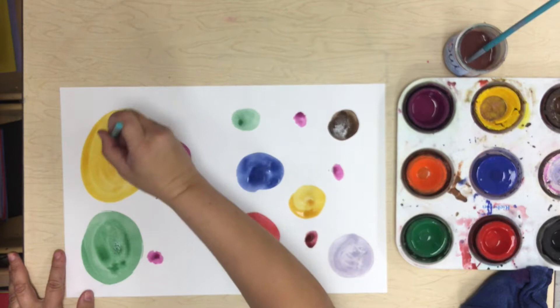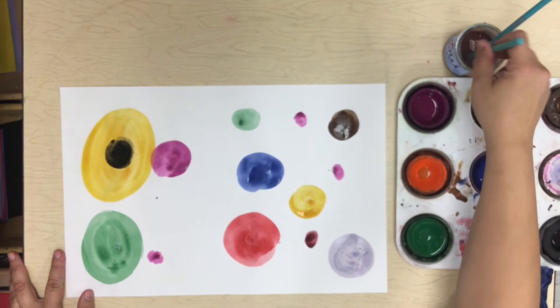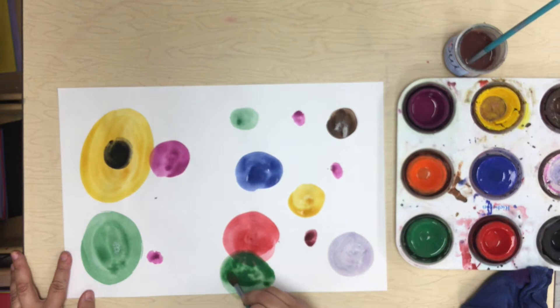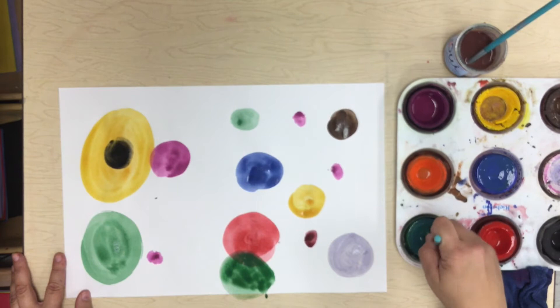Look at that — it's already dry, that's amazing. So I can even put a dot inside my dot once the first dot is dry. I can overlap dots as well. Here I'm just going to overlap one dot on top of the other one because that red dot is already dry, so I can put a green dot on top. I would not want to do that if my red dot was not yet dry, but it is, so we're good.